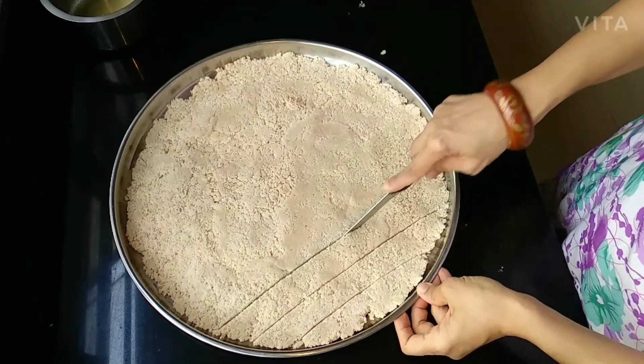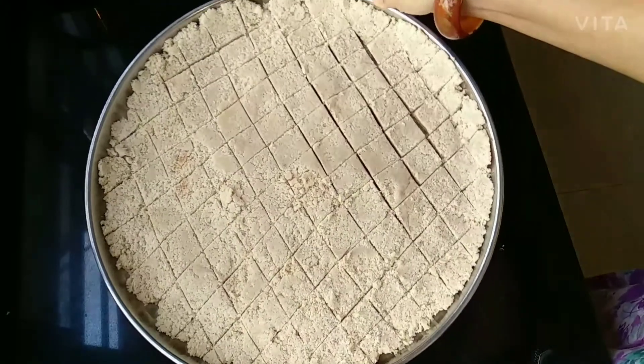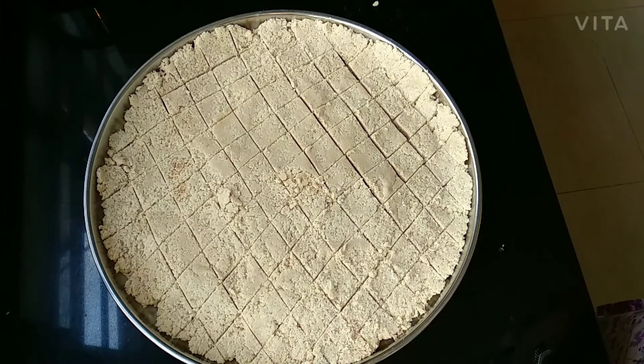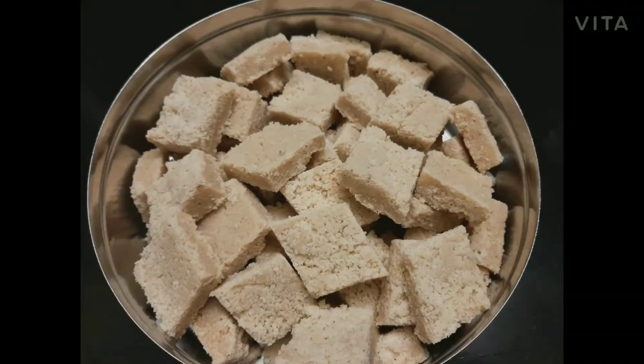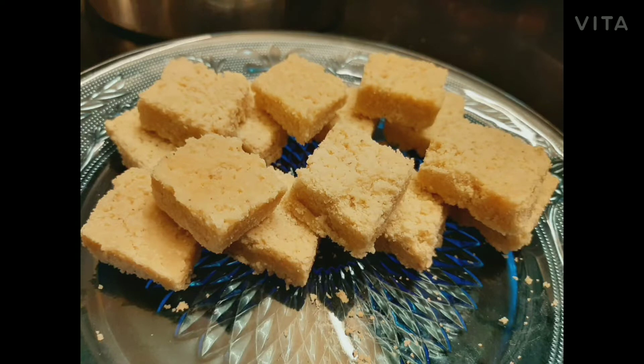Cut the barfi into desired shapes and store in an airtight container. The delicious and yummy Coconut Kaju Barfi is ready!